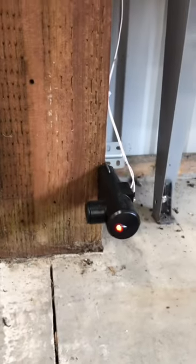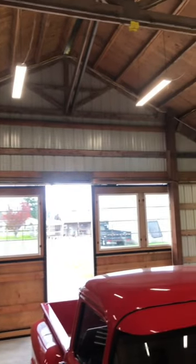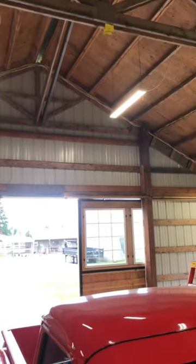Do it yourself. These doors are pretty heavy, but with this real simple garage door opener, it seems to handle the weight of the doors quite well.